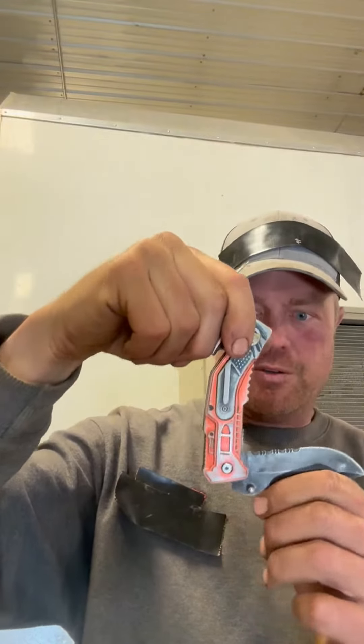Hello everybody, this is Cody and this is my review of this Techforce knife. I'm a farmer and I keep this in my pocket — as you can see it's been in my pocket for about two years usually.